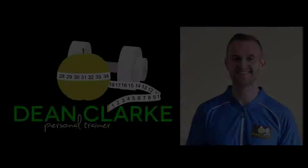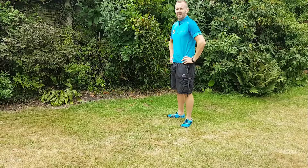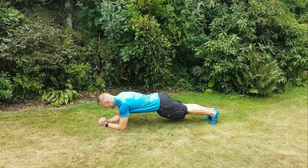Hi, this is Dean Clark with another short video of some of the exercises that I do with my personal training clients. This exercise I'm about to demonstrate is a forward plank — it's nice and easy but it's a really great workout for your core. What you want to do is get your body as straight as a plank, like an ironing board, and really tense your core up nice and tight.